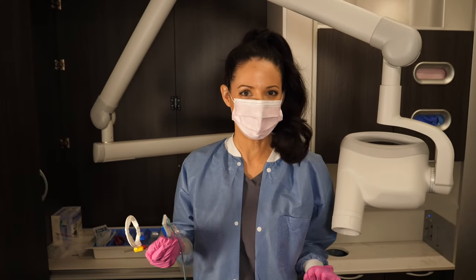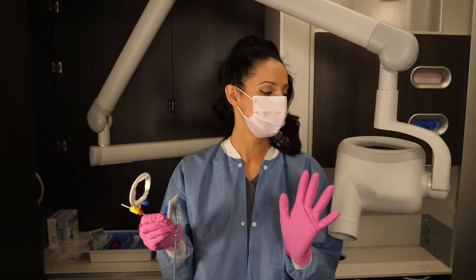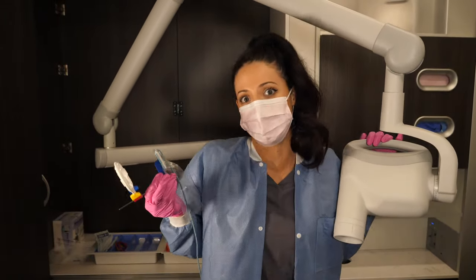Hi everyone, my name is Whitney and I'm a dental hygienist. If you're new here, welcome. If you've been here before, welcome back. Today we're going to talk about how to take good x-rays.